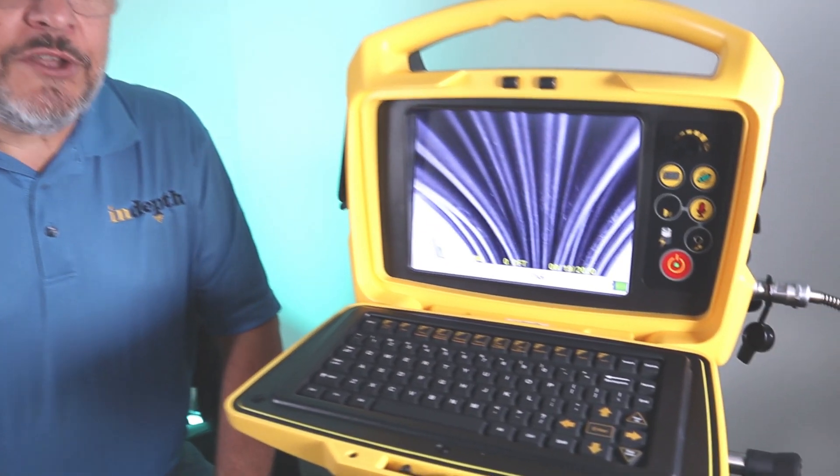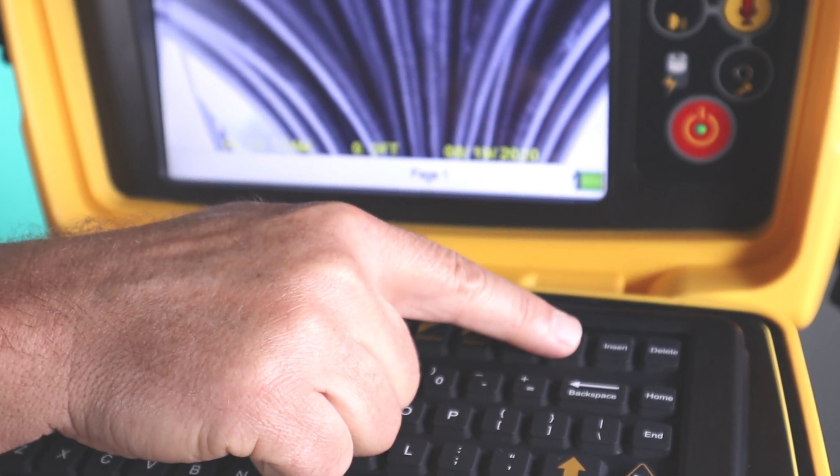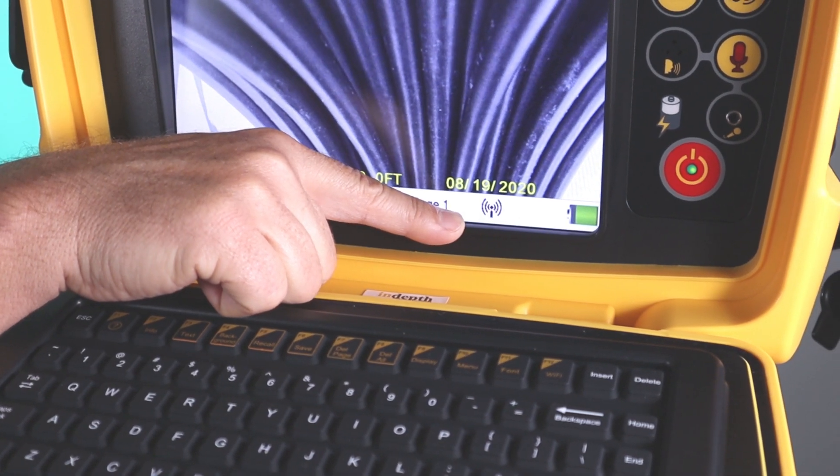You want to turn on the Wi-Fi on your vcam control module. On the vcam 6 control module, find the F12 function key and press it. As you can see, the Wi-Fi symbol has shown up on the screen.